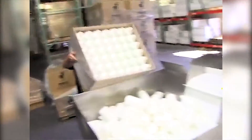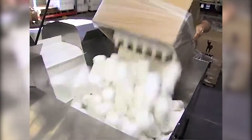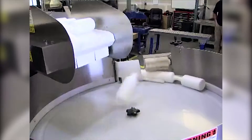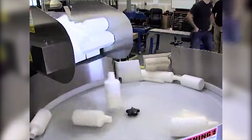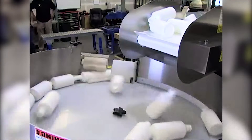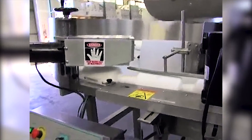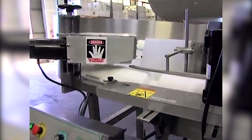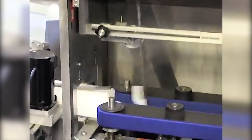We dump the bottles into this reservoir. This elevator lift here brings the bottles up into this circular rotator here which separates them. They will then come through one at a time to head toward the bottle orienter. It orients the bottles so when the bottles come in, if they're bottom backward, they slide through as they are.